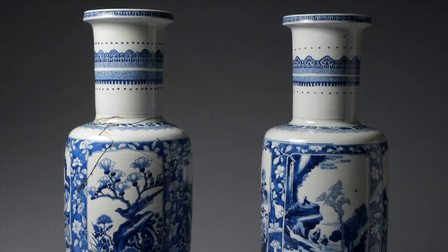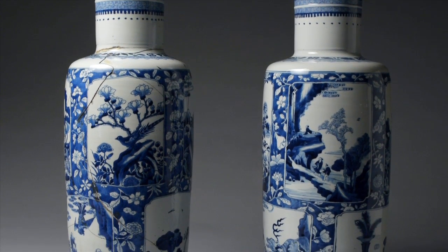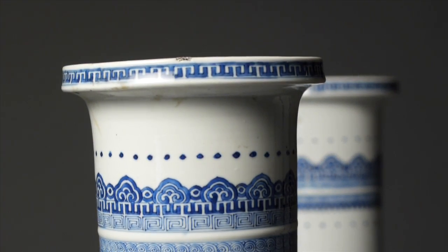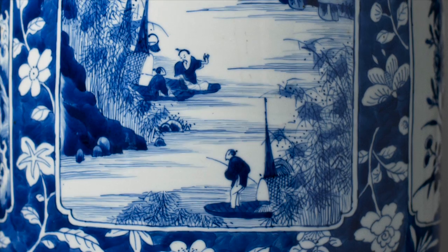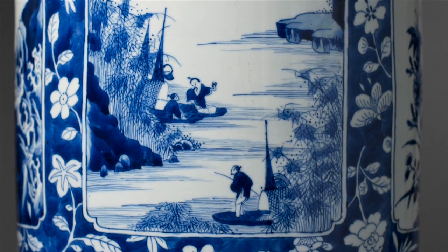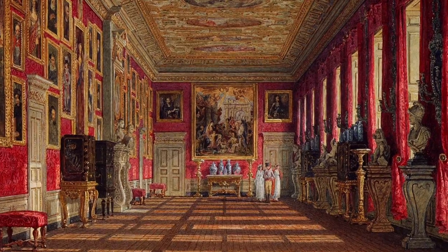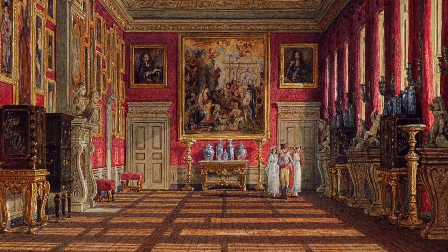The piece is one of a pair of vases made in China around 1700. They are painted in underglaze blue with square reserves containing scenes with landscapes, figures, antique objects and animals. There is an illustration from 1816 which shows the pair on display in the King's Gallery at Kensington Palace.